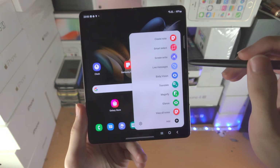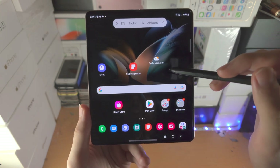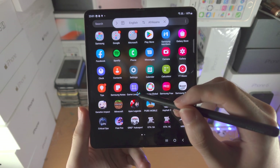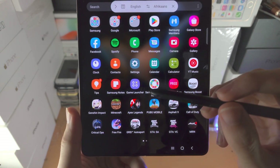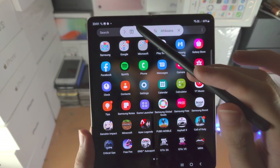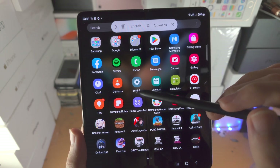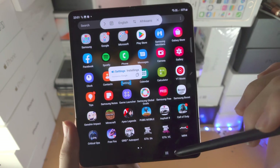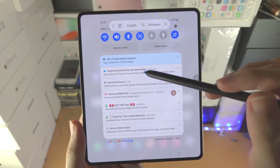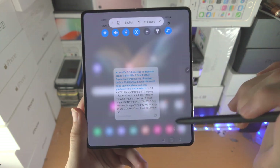Let's close that out. You have the Translate tool. If you find text, just hover the S Pen over it and it will translate it for you. You can choose what language to translate from and to. Tapping the paragraph option will translate a whole paragraph — best shown by going to the Notification Center and pressing on a sentence to translate the whole thing right there.